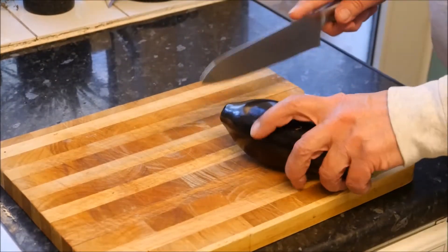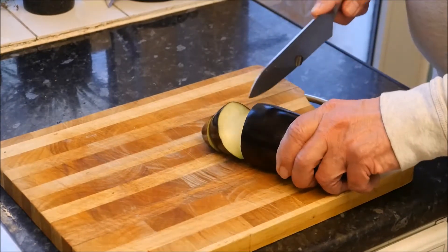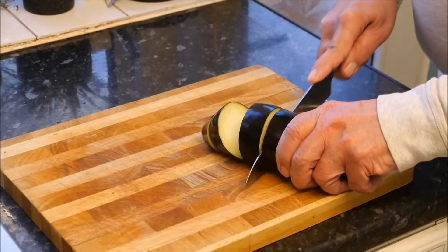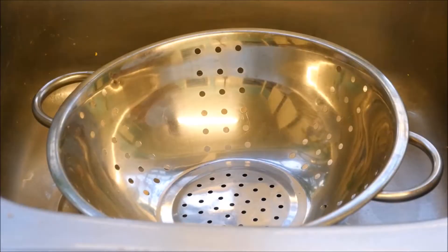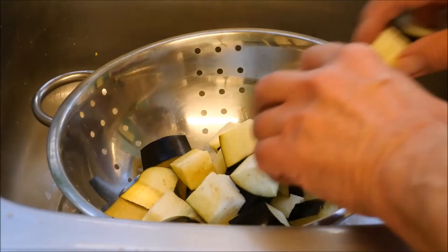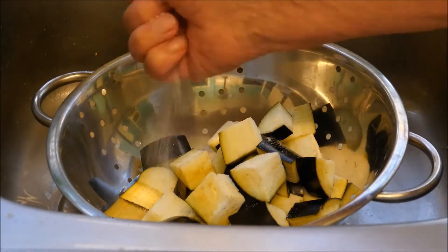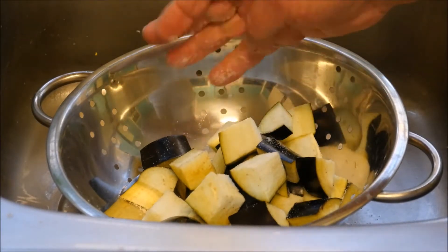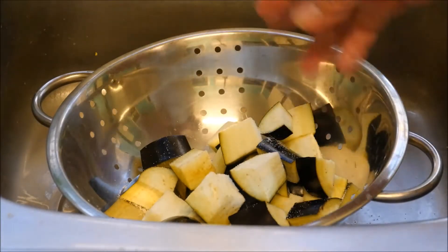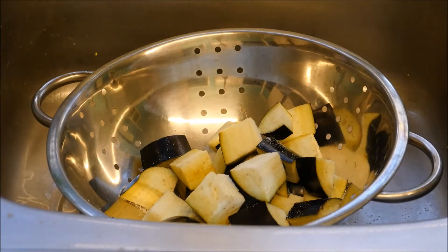We can make a start by cubing the aubergine into about one inch cubes, then we place this into a colander in our sink. Add a sprinkling of salt, and then we can leave this to draw all of the moisture out, and then the aubergines will be less thirsty to drink up our precious olive oil.